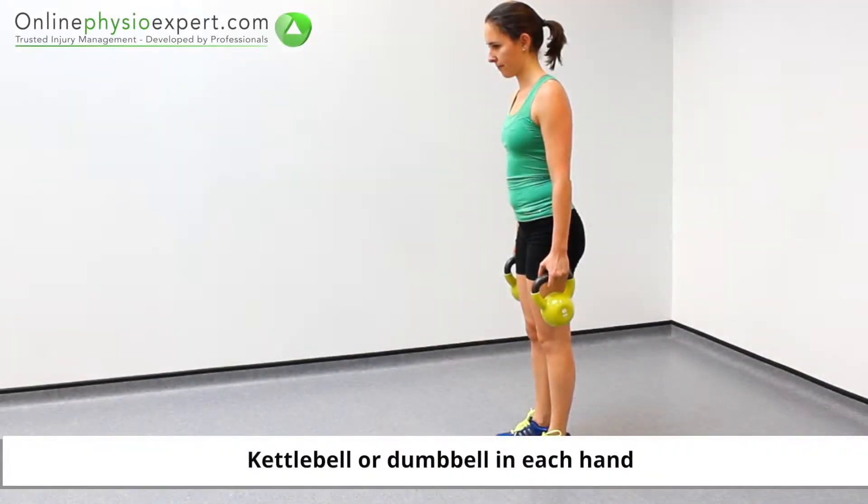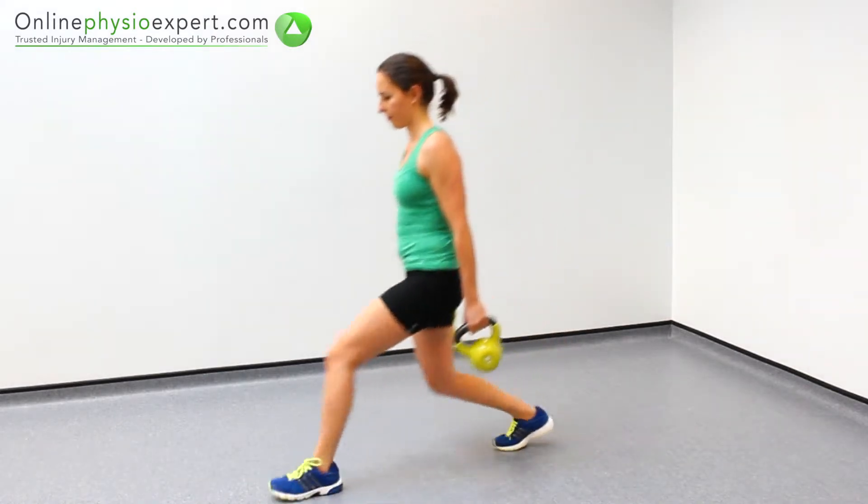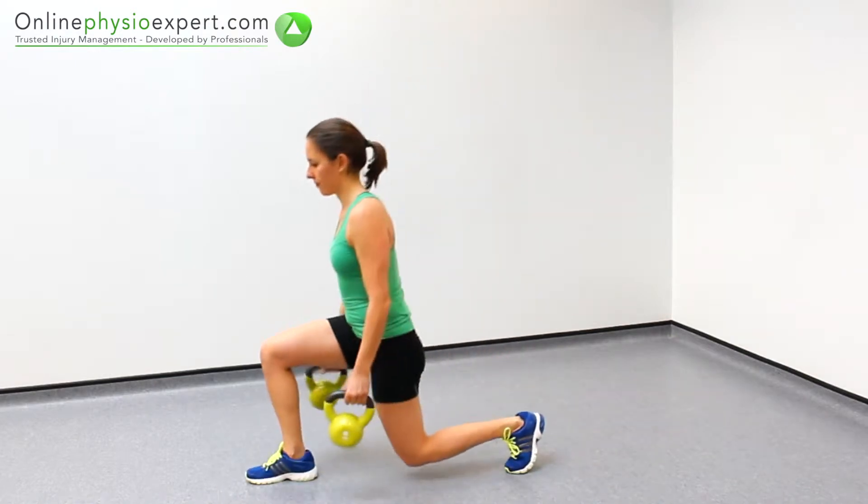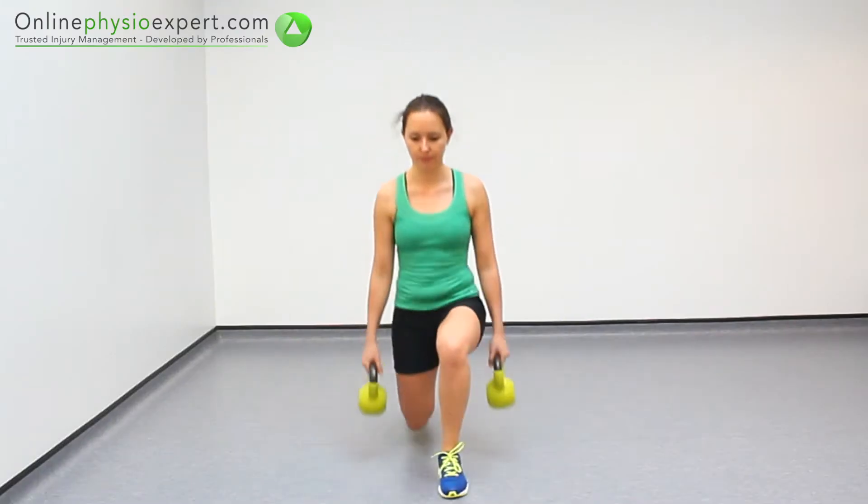Start this exercise in standing, holding a weight in each hand. Take a large stride forwards, control your body towards the floor and back to standing again. Repeat these strengthening movements with alternate legs in a slow and controlled manner.